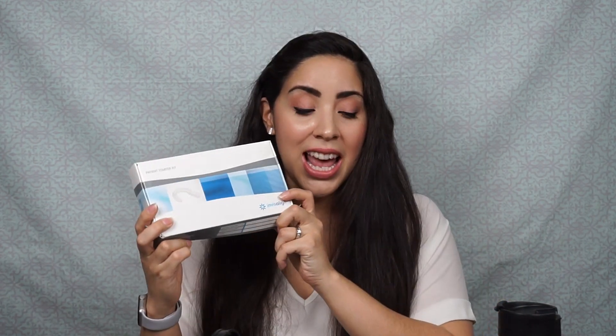When you get the Invisalign you're given this packet right here, which has two holders in it. In my first video where I get my Invisalign for the first time, you can see that I said I'm going to have my top liner in one holder and my bottom liner in the other.